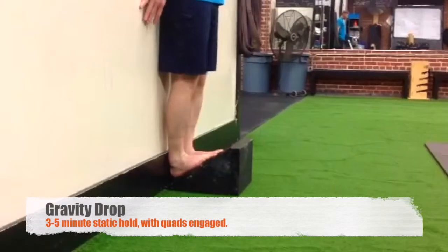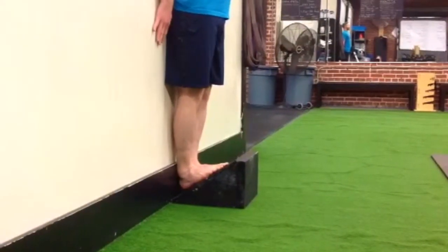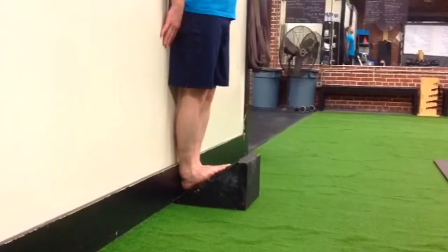Using a slant board, place the slant board against the wall. Stack your heels up against the wall along with your butt cheeks and your shoulders, and try to get your heels to touch the bottom of the board.